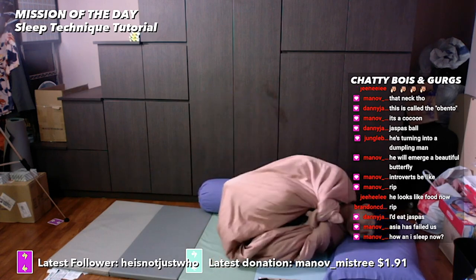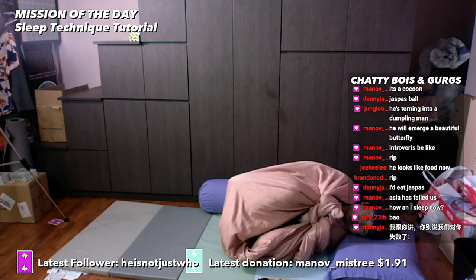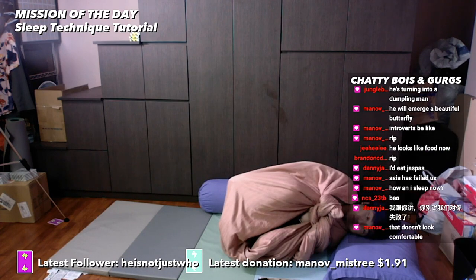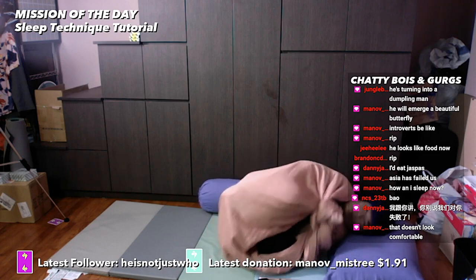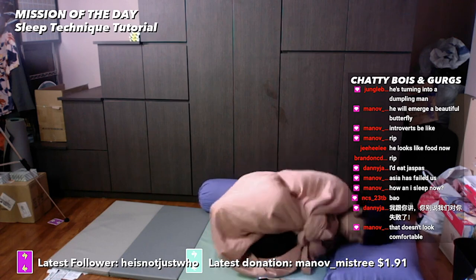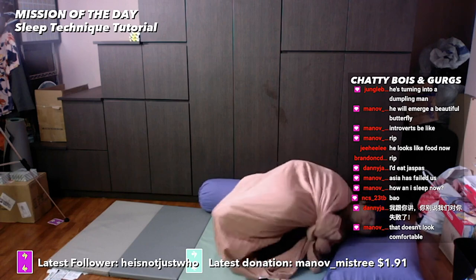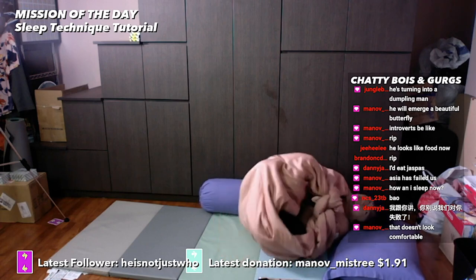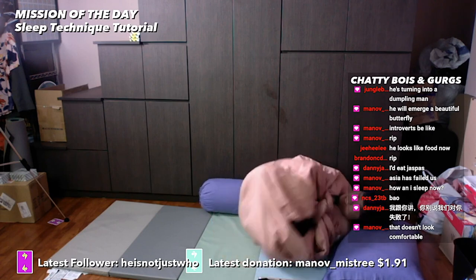Perfection. This is the ultimate blanket technique. I'm so comfortable right now. Help. Help me. Somebody help.